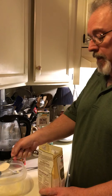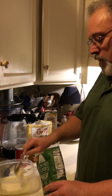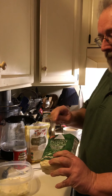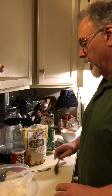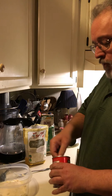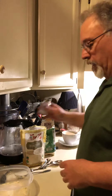It's one tablespoon of coconut flour, three tablespoons of almond flour — and you want to get the fine, the super fine almond flour. The baking powder is a half a teaspoon of baking powder and a sprinkling of salt.